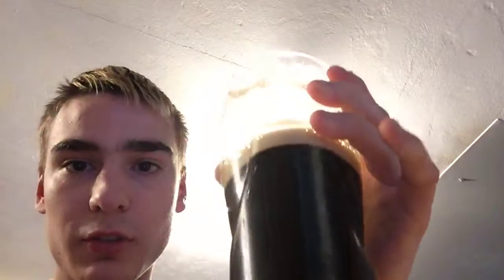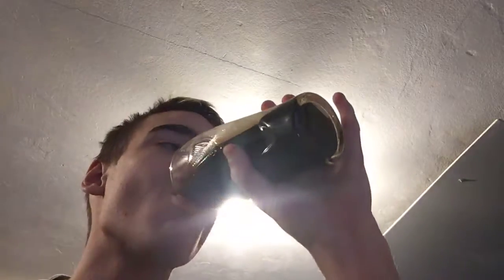Oh yeah, that's good. I'm almost finished. I like that taste. It tastes similar to the Guinness Extra Stout.